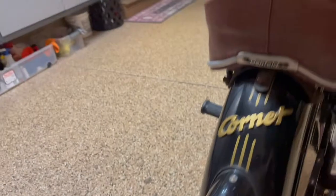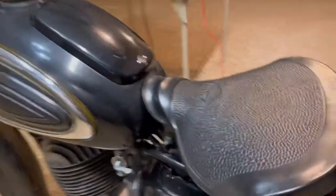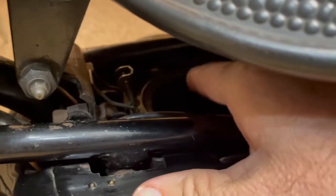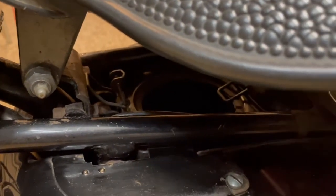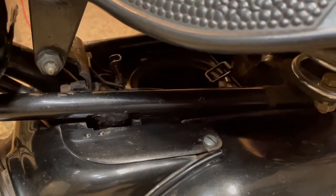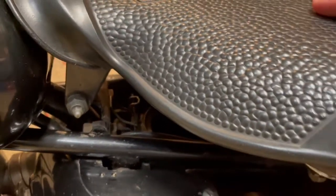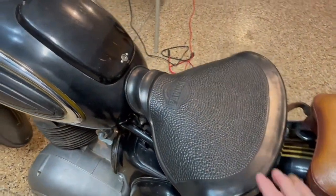Another important thing to understand: under this seat, right in here, is the cavity where the air filter goes. It does not have the air filter. I would say fabricate one or use something on the market — seems like a lot of the filters intended for lawn mowers or other small vehicles could be used in there to give you filtration.